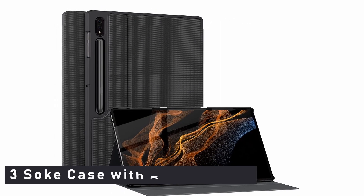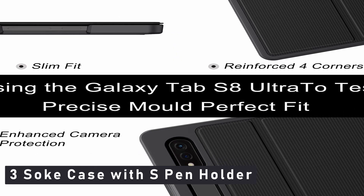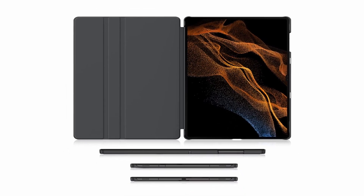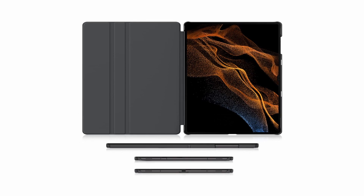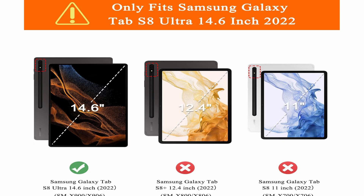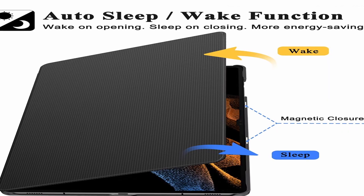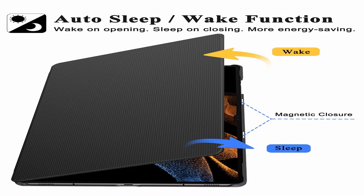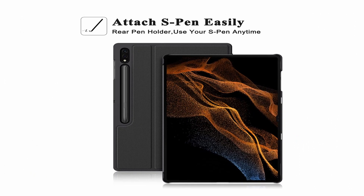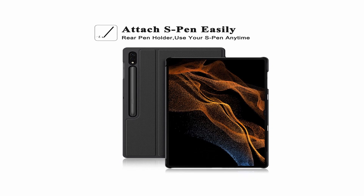Number 3: Soak case with S Pen holder. The S Pen is magnetically attached to the back of your Tab S8 Ultra 5G tablet and supports S Pen wireless charging. The hard PC back shell protects your Galaxy Tab S8 Ultra from shocks, drops, and impacts, and is designed for full protection and secure closure. The case closure is secured by a magnet and is simple and safe to snap on and off. A built-in magnetic strip provides an auto sleep/wake feature which automatically wakes or sleeps your device. It has precise cutouts and full access to all features, cameras, speakers, ports, and buttons.